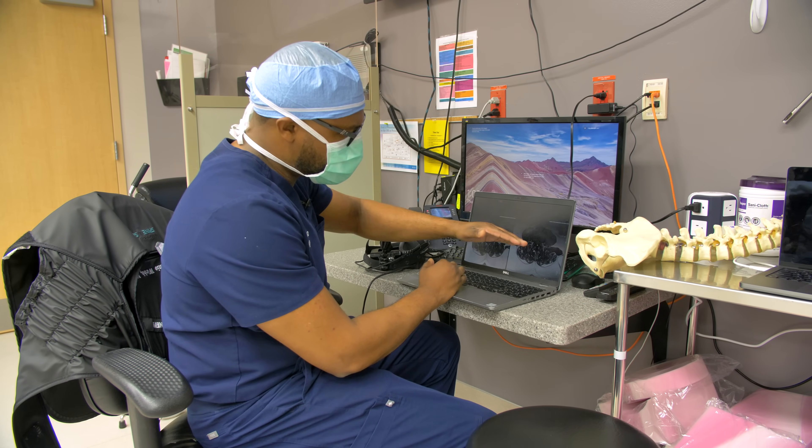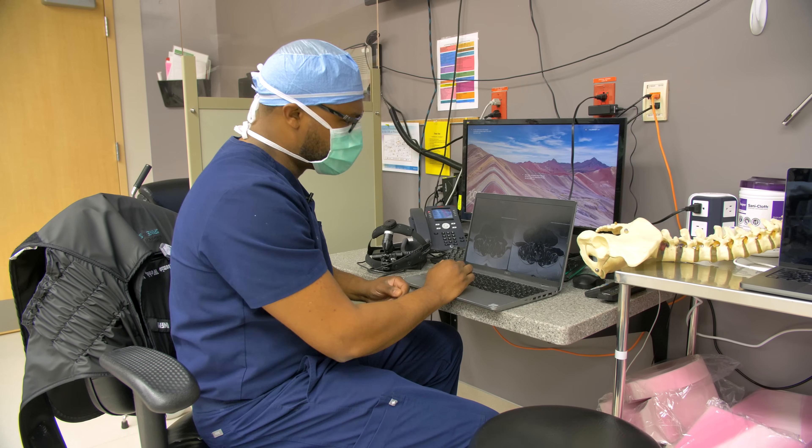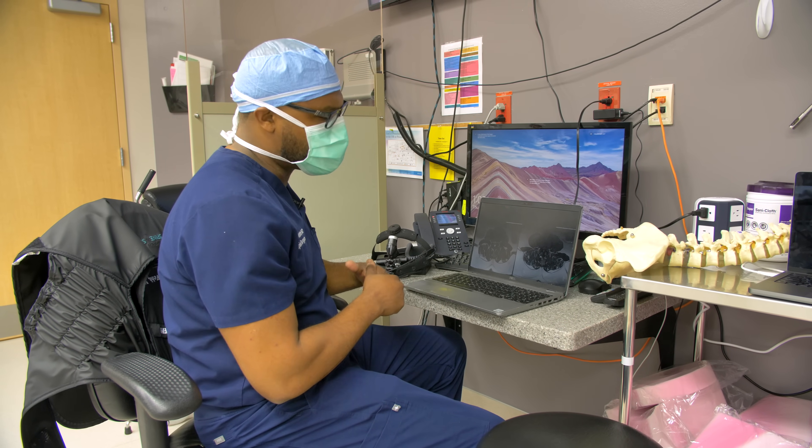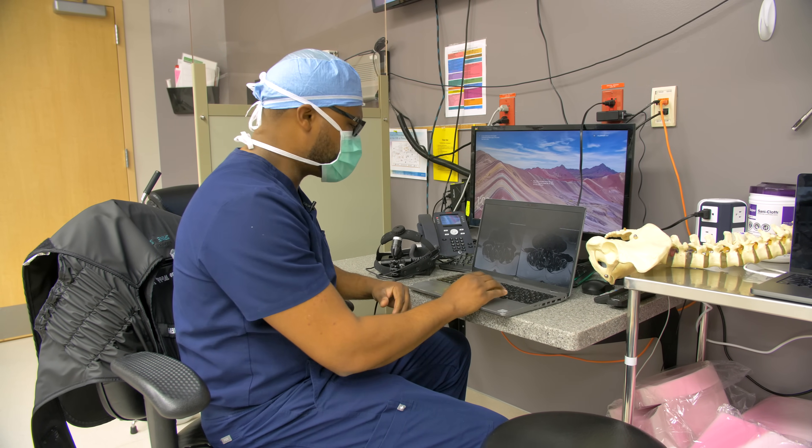The goal is to place a cage and spacer to open up the disc space, elevate it, then turn the patient over and percutaneously place a couple of screws in the back.